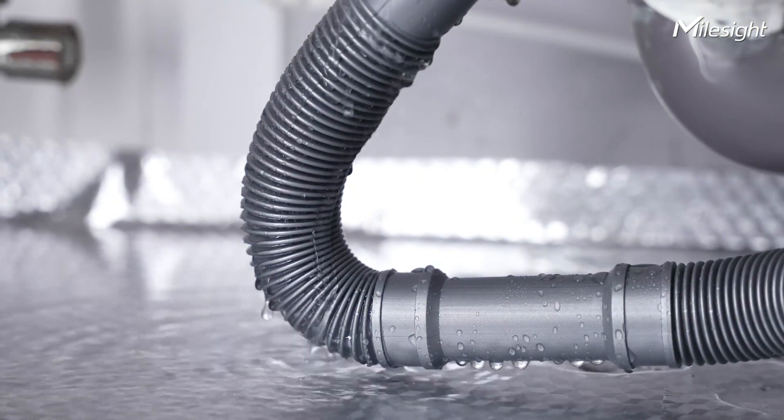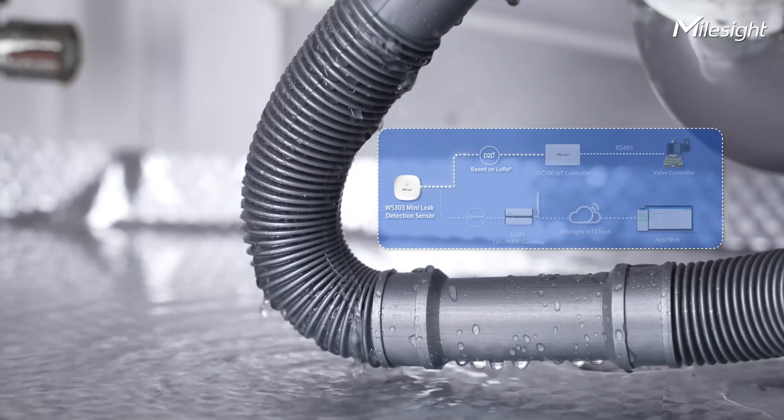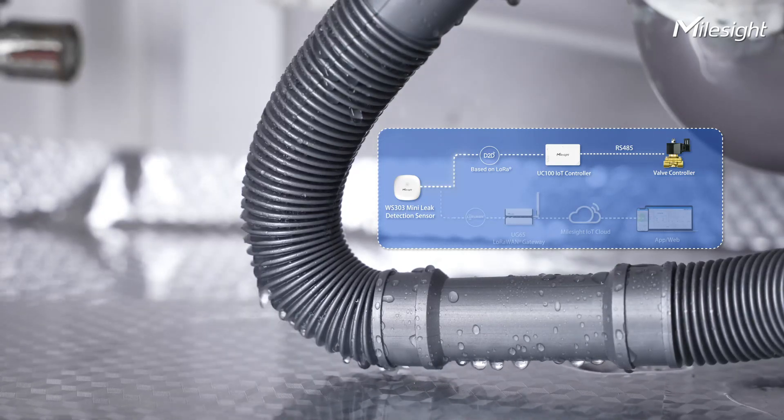By adopting Miles iD2D communication protocol, WS303 can send a command directly to the UC100 IoT controller, which will then shut off the water pipe through a valve controller, thus avoiding further damage.